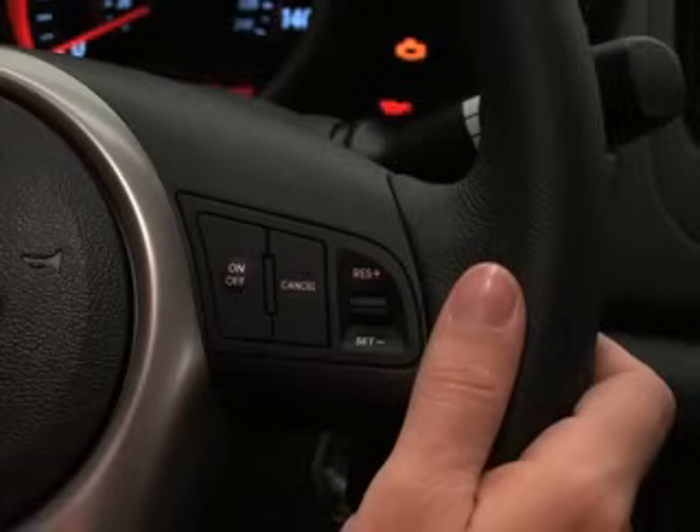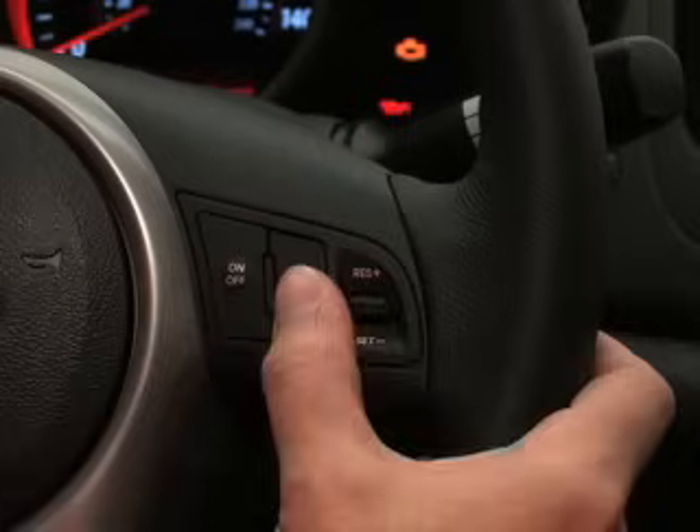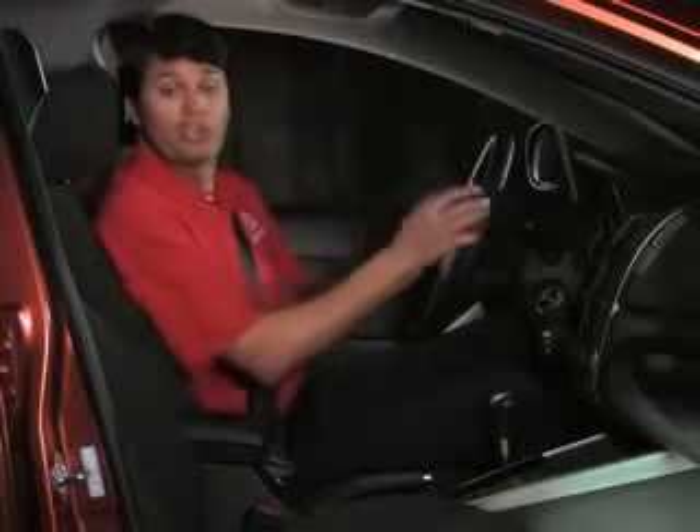When you're ready to cancel cruise control mode, like when you're ready to exit the highway or there's heavy traffic ahead, press the cancel switch. Or press the cruise on-off button. Or depress the brake pedal.